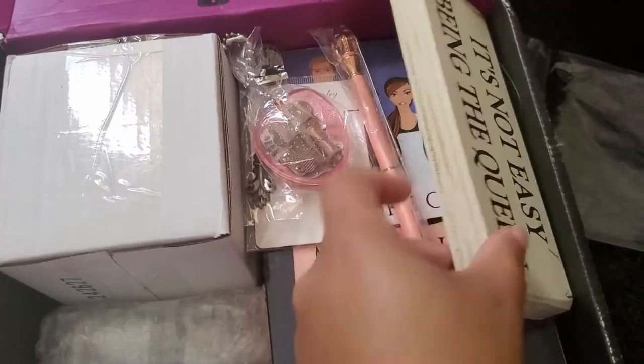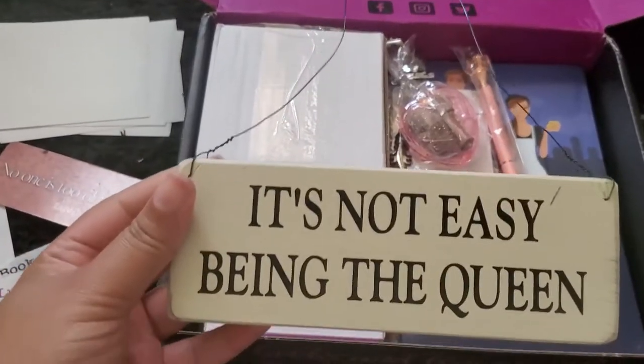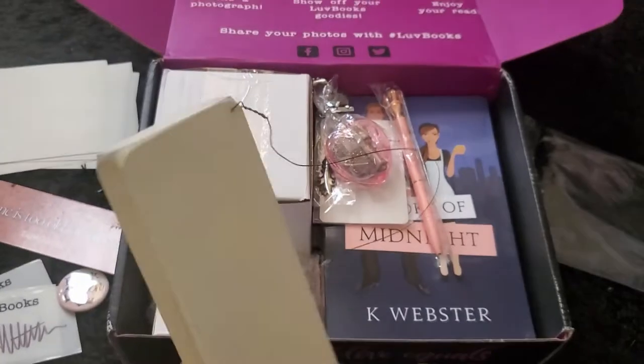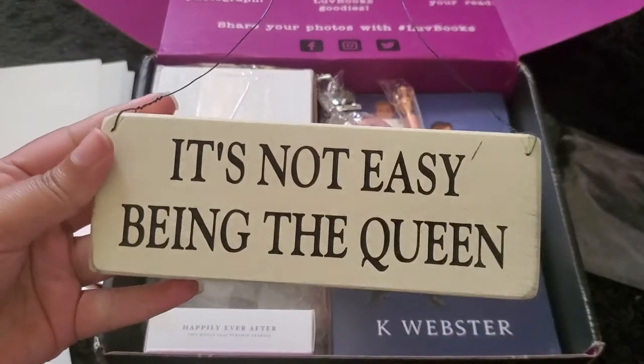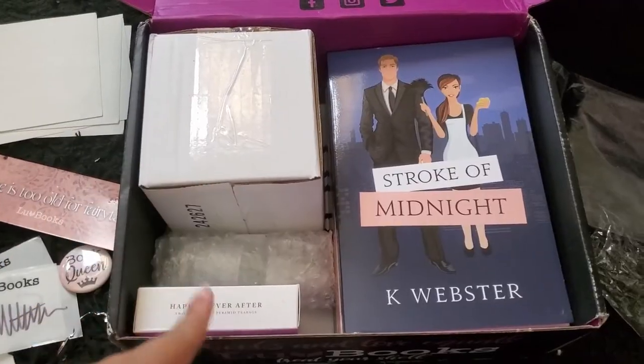The next little thing I got in this box is a little sign that says 'It's not easy being the queen' — you got that right! I can't wait to figure out where to put this in my room. I love this little sign.